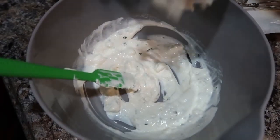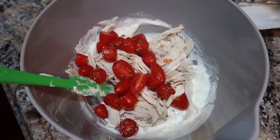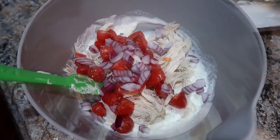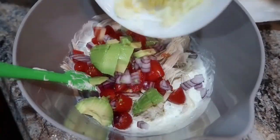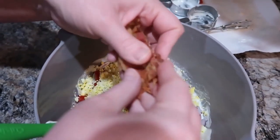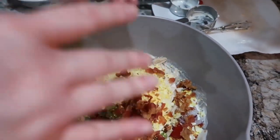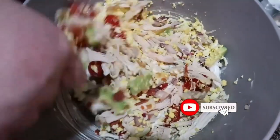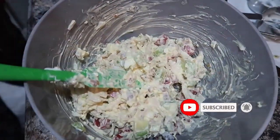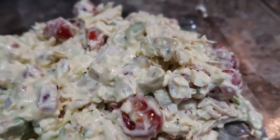We're going to combine everything and get it all mixed together. You could definitely use rotisserie chicken, cook up your own chicken, or probably even use canned chicken to make it quick and easy. I've got some packaged pre-cooked bacon that I heated in the microwave, and I'm crumbling that in. Once it's all combined, taste it and see if it needs salt, pepper, or anything else. The recipe recommends chilling for at least 30 minutes — up to overnight — to let the flavors develop. This was so amazing; I highly recommend it!